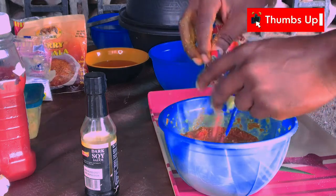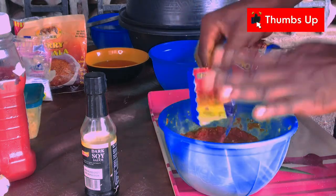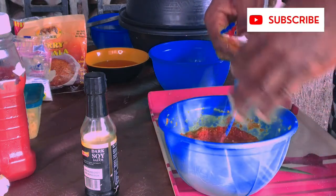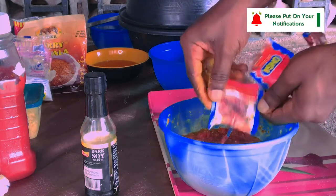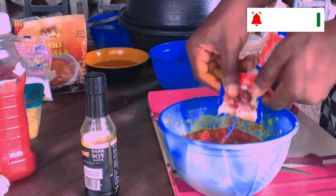Ungar cubes — actually, Ungar seasoning powder, not cubes. I'm using the steel variety: Ungar steel.